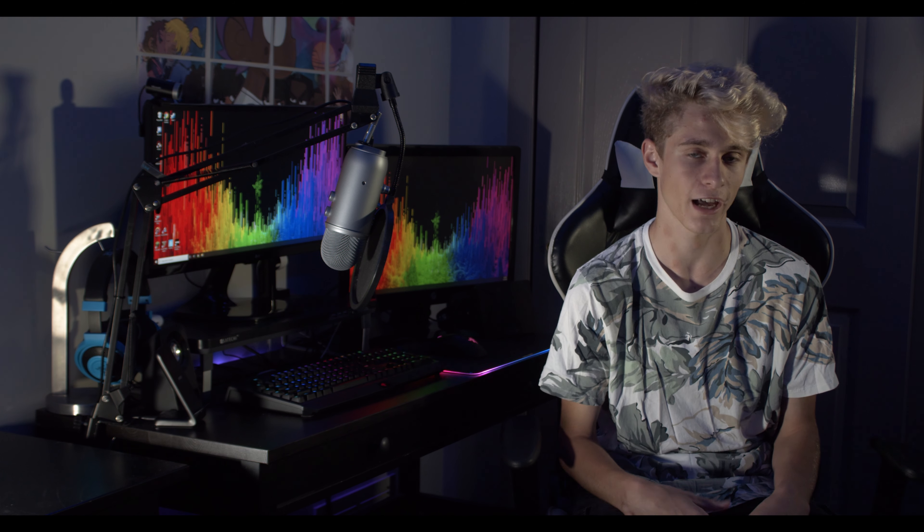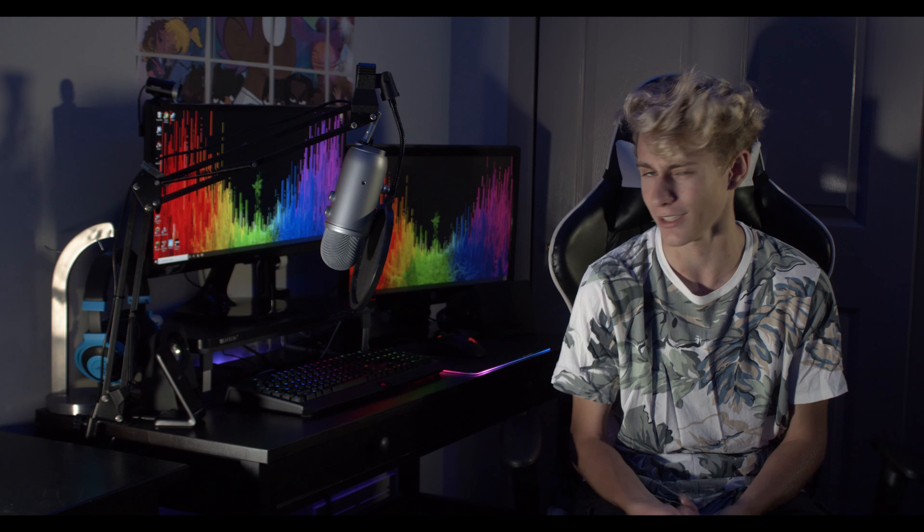Yo, what's going on guys? Welcome back to another video. Today I'm going to be going over my new updated 2020 gaming setup. I haven't done a video like this in a long time, and I know I mentioned it in the last one that I wanted to do something like this. A lot has changed since the last time you guys saw my setup, so let's get straight in.